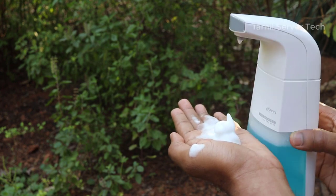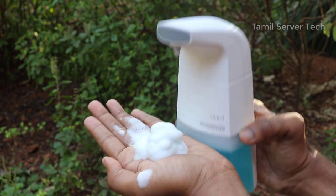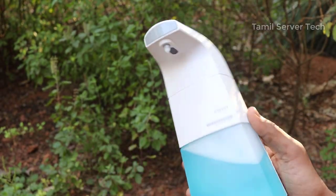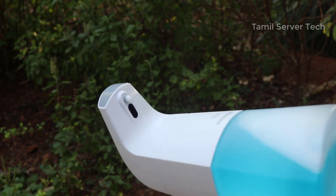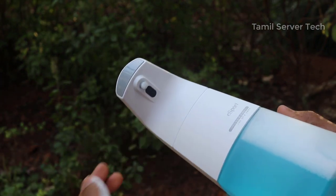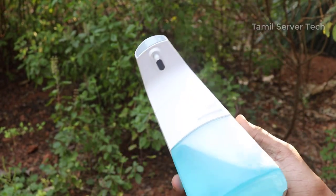That's how you can see it. I'm going to use soap and spray the liquid. The soap runs for one second — it vibrates for one second. When you use your hands near it, it vibrates for one second to pump out soap. That's the concept.